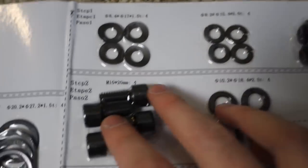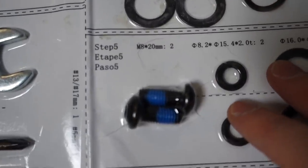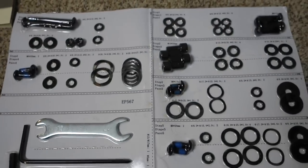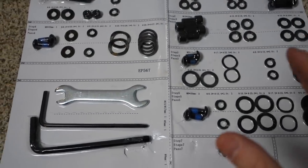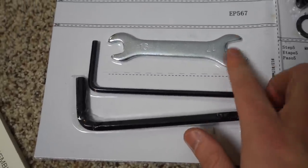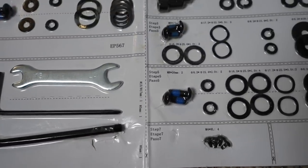Step one shows you all the parts you need, then we go down to step two, step three. For some reason step five is here, step seven's here, step six is here, and step four is here. So all the parts for each step are laid out — there's no way you can mess this up. The only tools you actually need are these right here, though I might use a different wrench, and I'll let you know how I make out.